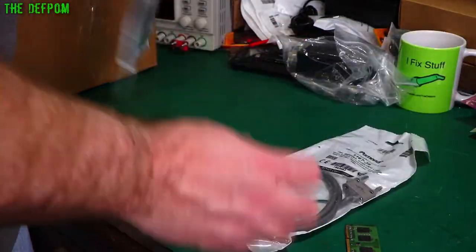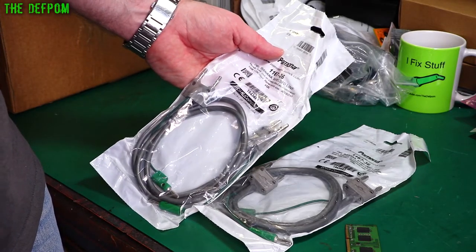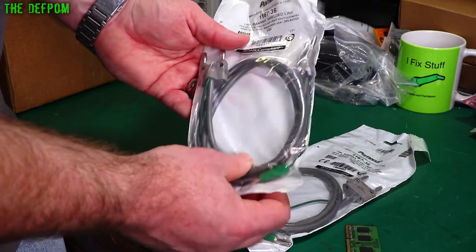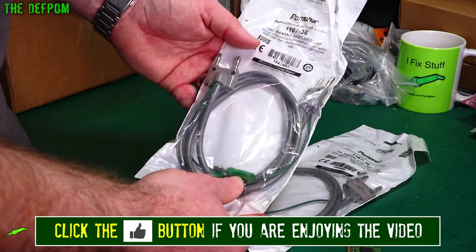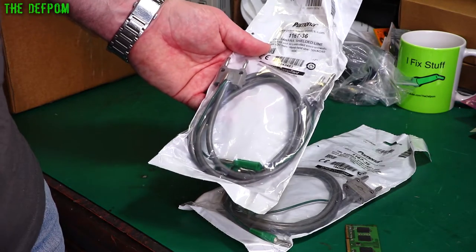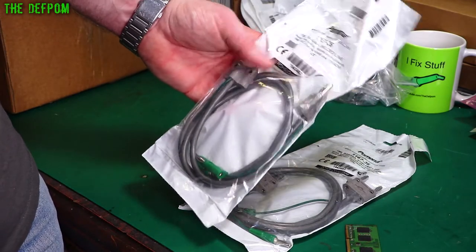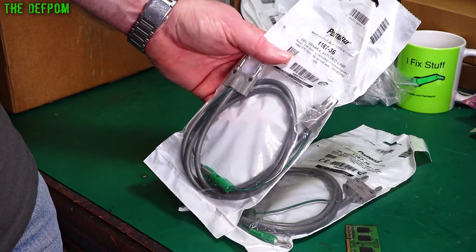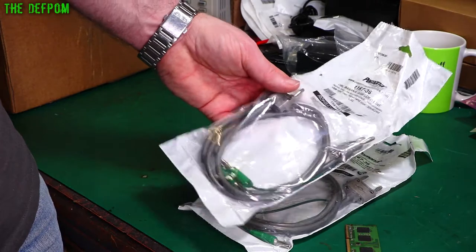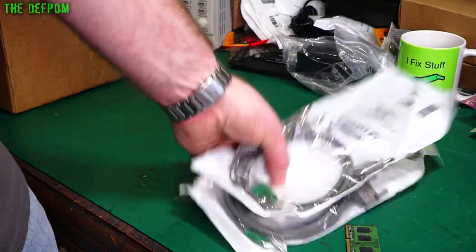Some minor cables. So these I actually purchased off eBay — there's a 1167-36. These are 36-inch shielded dual banana jack cables, as you can see. I've already got some very similar ones — I think they're 48s — so it's a very similar series. But I needed a few more cables and I found the 48s a bit long in some circumstances, so I thought I'd get some slightly shorter ones. It means potentially a bit less noise in the system when I'm doing calibration type stuff with my gear.